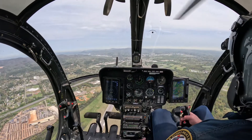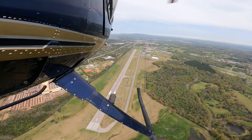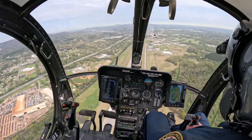So in three, two, one. See that nose just fall. Rotor RPM looks good. That nose is going to fall pretty much by itself. And then I can just pitch as I need to for airspeed.